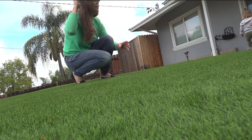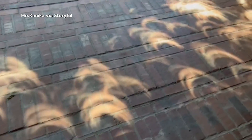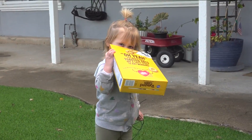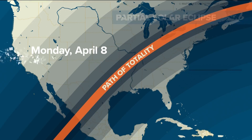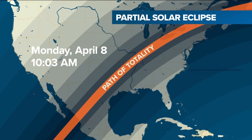When you go outside, put your back to the sun and look into the hole of the box — that's where it will look like several crescent suns. Remember not to watch the eclipse with a naked eye, as that could damage your cornea. In San Diego, you'll be able to view the partial eclipse on April 8th starting at 10:03 a.m., peaking at 11:11, and ending by 12:30.